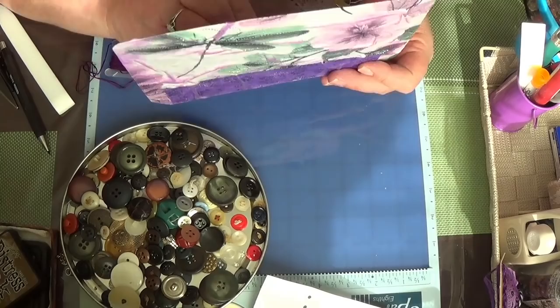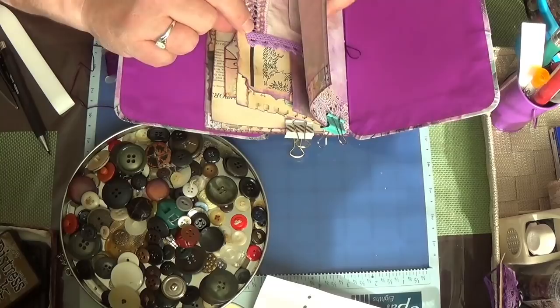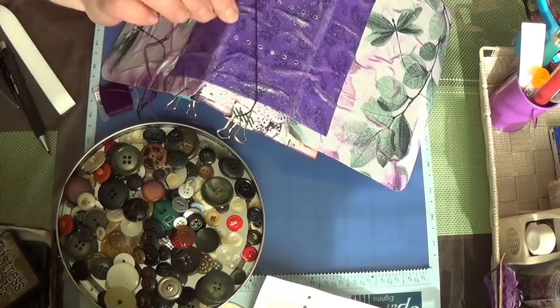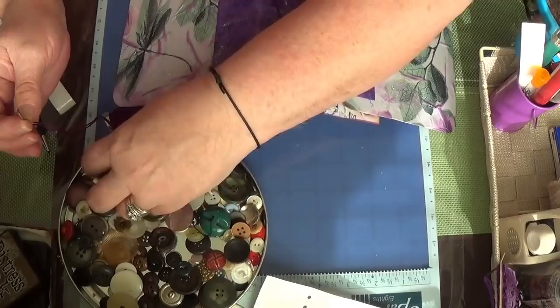I like to start in the middle - that's just my preference, but I think that's probably the easiest way. Let me make sure I have this upside right, because this heart envelope is upside down, so let me turn the envelope around. There we go. I'm going to go into there and pick up a button - that one's a little too big.